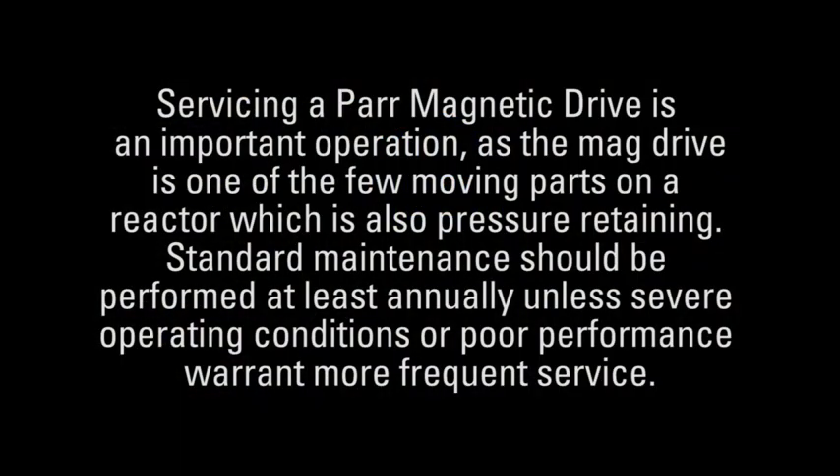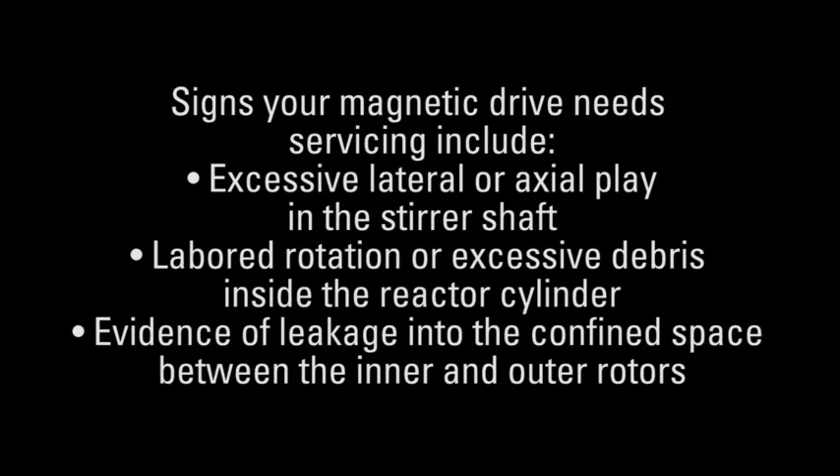Servicing a PAR mag drive is an important operation, as the mag drive is one of the few moving parts on a reactor which is also pressure retaining. Standard maintenance should be performed at least annually unless severe operating conditions or poor performance warrant more frequent service. Signs your magnetic drive needs servicing include excessive lateral or axial play in the stirrer shaft, labored rotation or excessive debris inside the reactor cylinder, or evidence of leakage into the confined space between the inner and outer rotors.